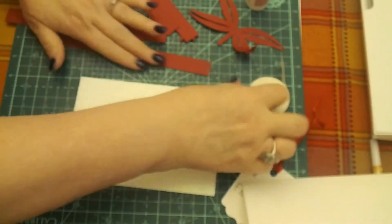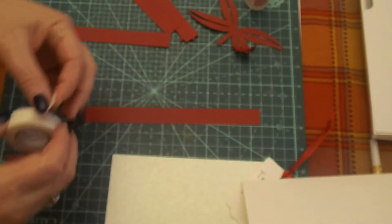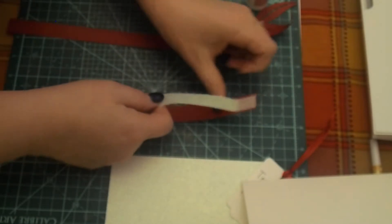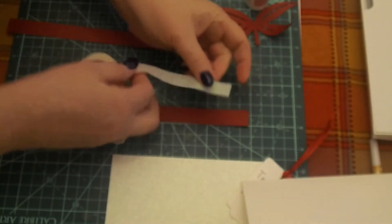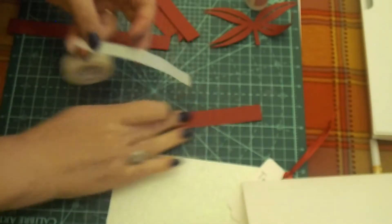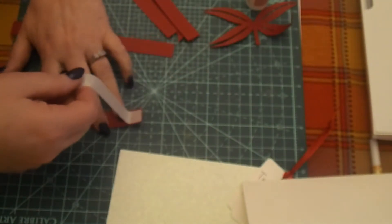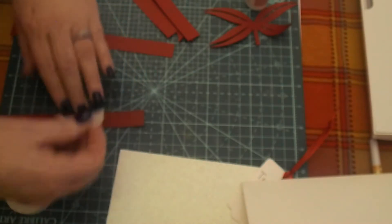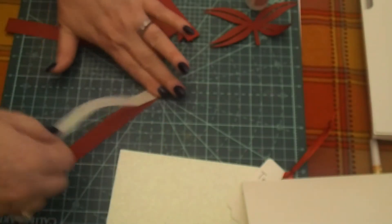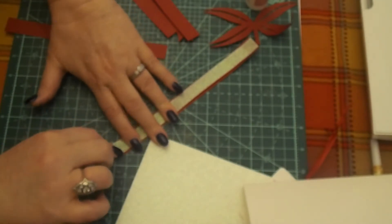I'm going to take my glitter tape and run it down the length of each one of these pieces. You want to get it on there as straight as you possibly can. There are many, many uses for this. I'm just trying to center it up here. This has tack that you can work with — there we go, that's looking good. You can pull it off and do it again if you need to, and then just run it down the length of that strip.